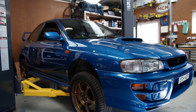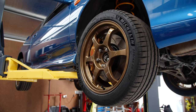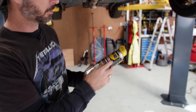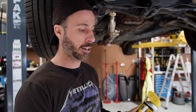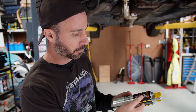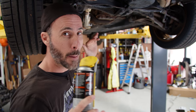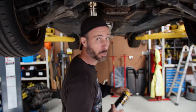Sway bars are used by manufacturers to dial in the oversteer and understeer characteristics of the car from the factory. They usually err on the side of caution to make the car predictable and neutral. The penetrant I'm using today is WD-40 Specialist — they have an automotive range specifically designed for nuts and bolts, bearings, and fasteners. I'm giving everything a spray to get nicely penetrated before we start.